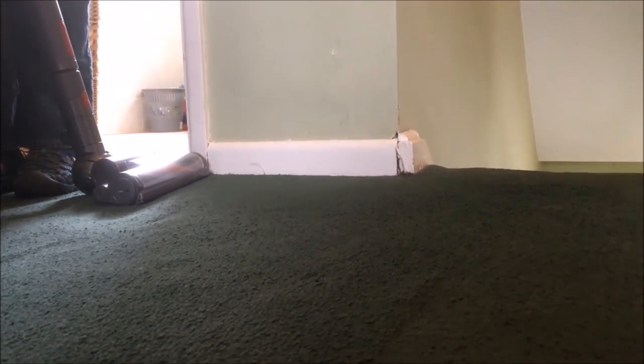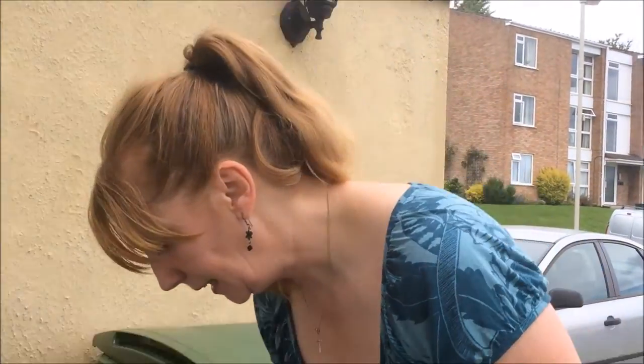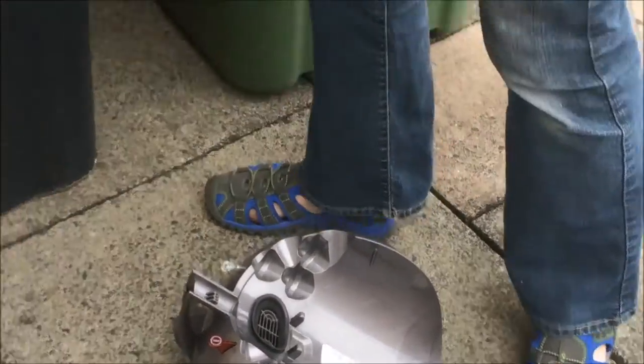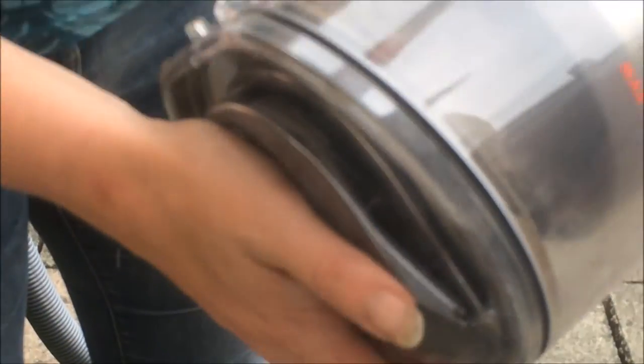Lastly I just want to show you — I emptied this before I started the review. We'll go downstairs and I'll show you how easy it is to empty this Dyson. I've only done this once before so hopefully things will go to plan, but it was quite easy. You simply unclick from here, and you can see just from that little bit of filming how much this Dyson has already picked up.